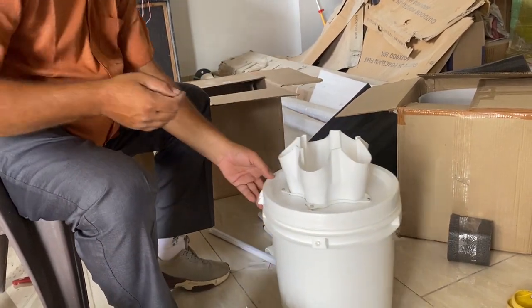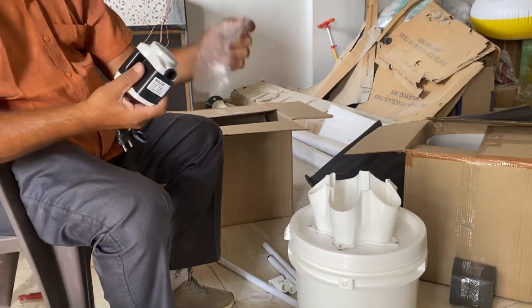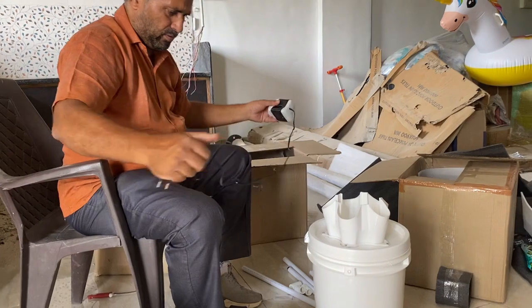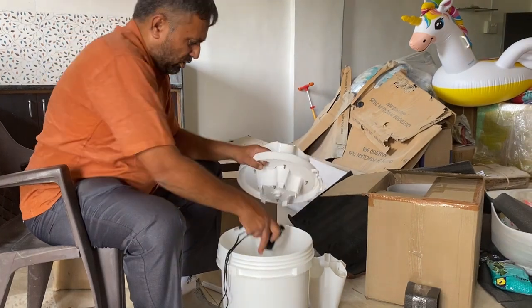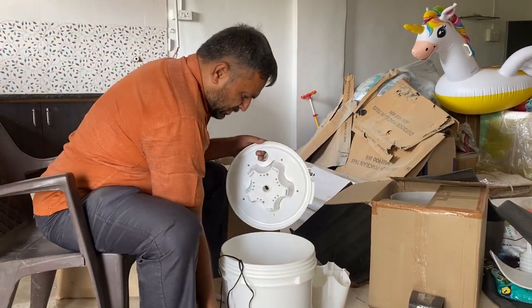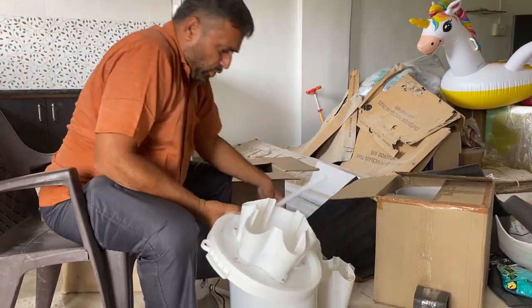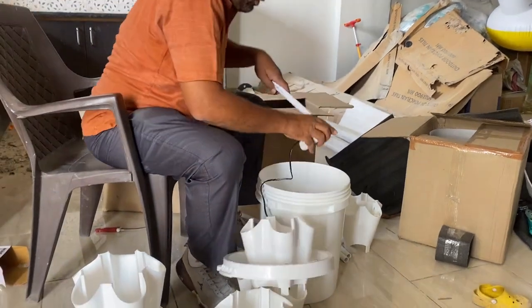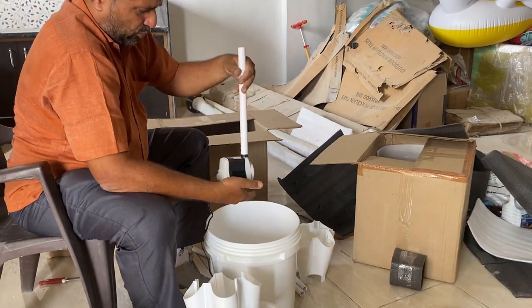Once this step is complete, we can start with the assembly. We'll begin with the motor first. We need to set the motor into the bucket where we are going to fill the nutrition water. Here is the hole from where we need to take the plug out. Now we need to fix one pipe to the motor so the water line will continue to the top. We insert this first pipe onto the motor — it's very simple.